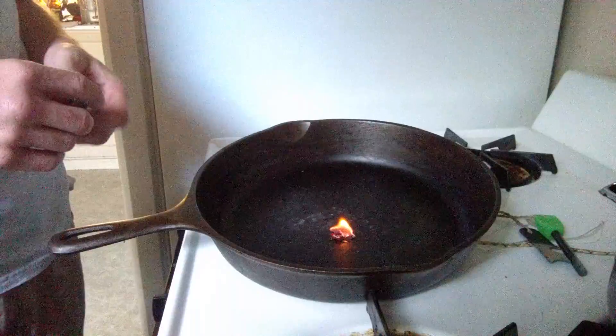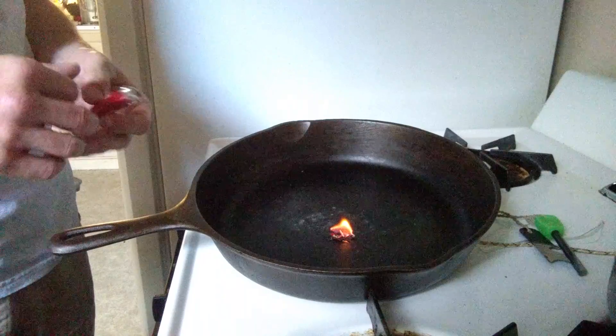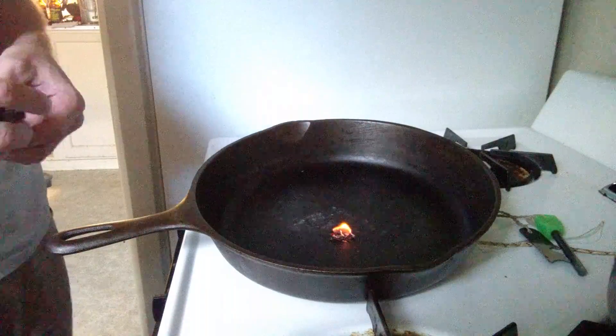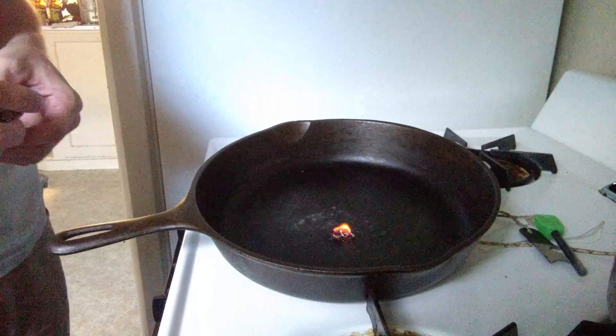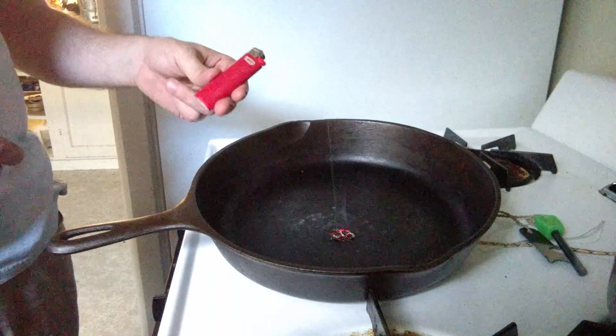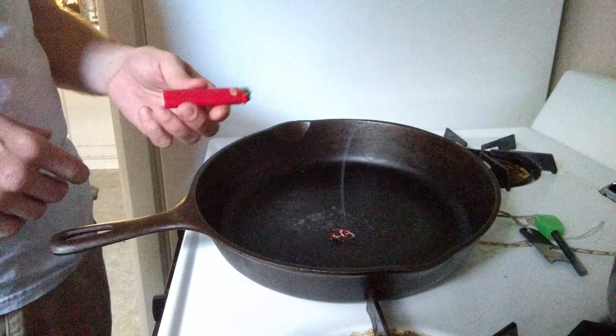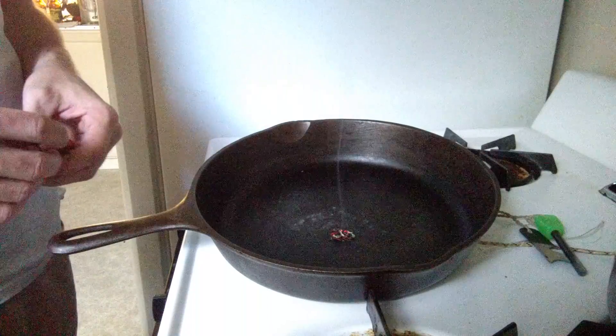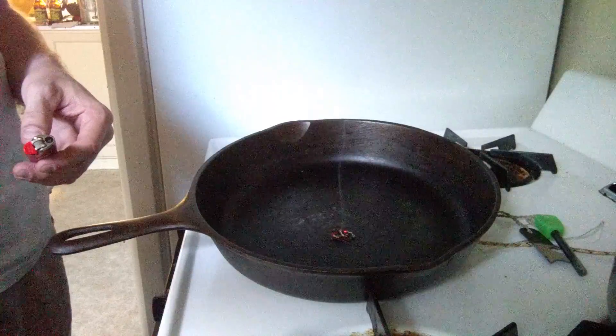We'll have to come back and try that again at a different point in time with, like I said, maybe the fire rod — do a couple of combos. But obviously the lighter works, so always carry a good lighter. A lot of people prefer the Bic, I do as well — they're a quality lighter and don't cost too much.